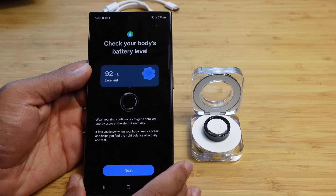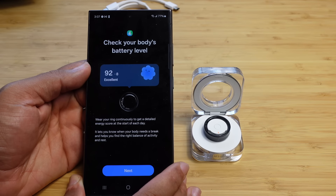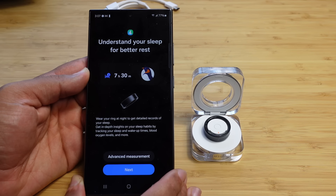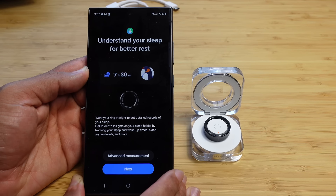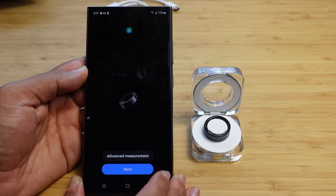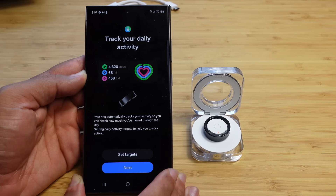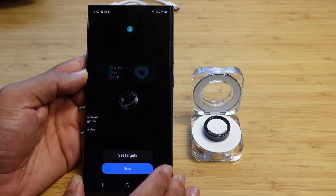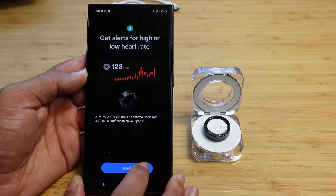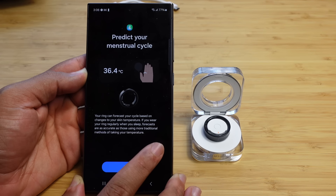Now we can check your body's battery level. Wear your ring continuously to get a detailed energy score at the start of each day — it lets you know when your body needs a break and helps you find the right balance of activity and rest. You can also understand your sleep for better rest: wear your ring at night to get detailed records, including sleep stages, blood oxygen levels, and more. The ring automatically tracks your daily activity so you can check how much you've moved and set daily activity targets. You can also get alerts for high or low heart rate — when your ring detects an abnormal heart rate, you'll get a notification on your phone.